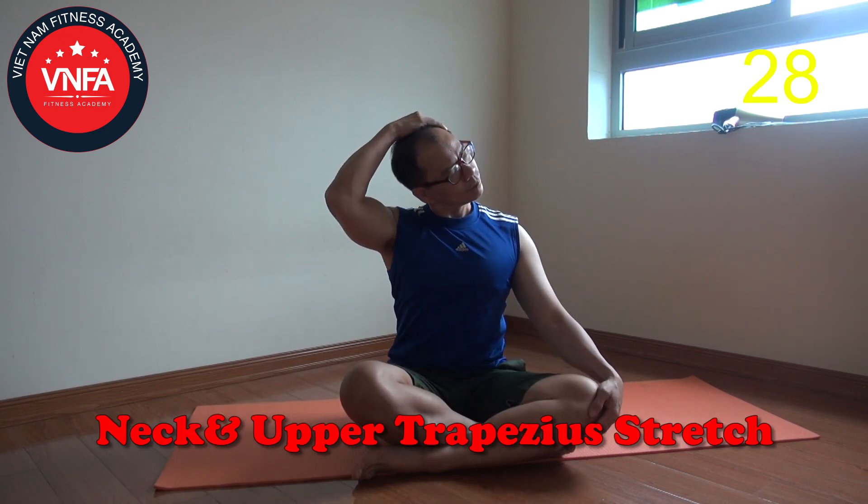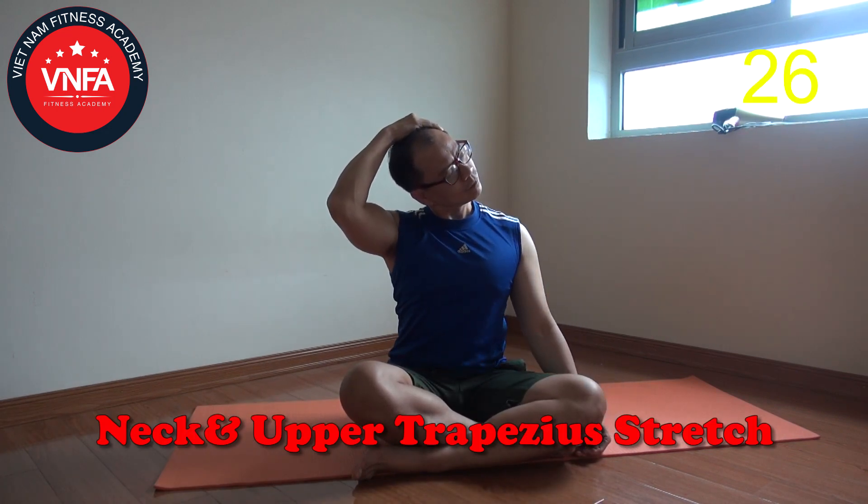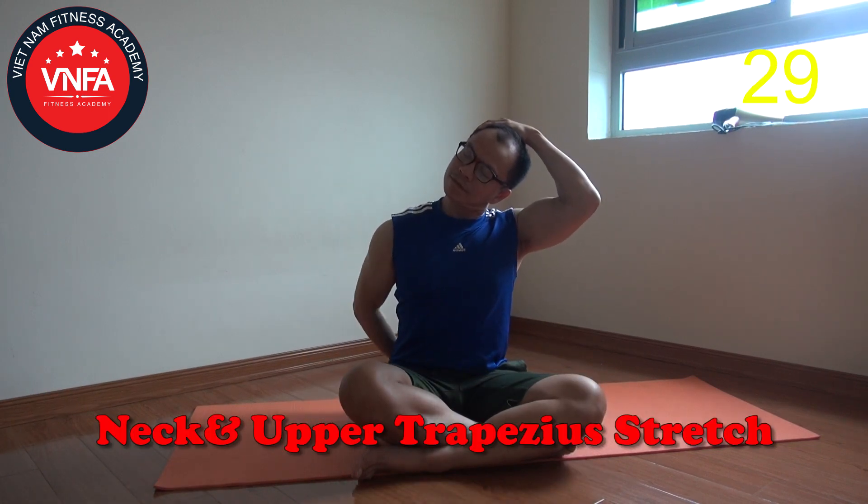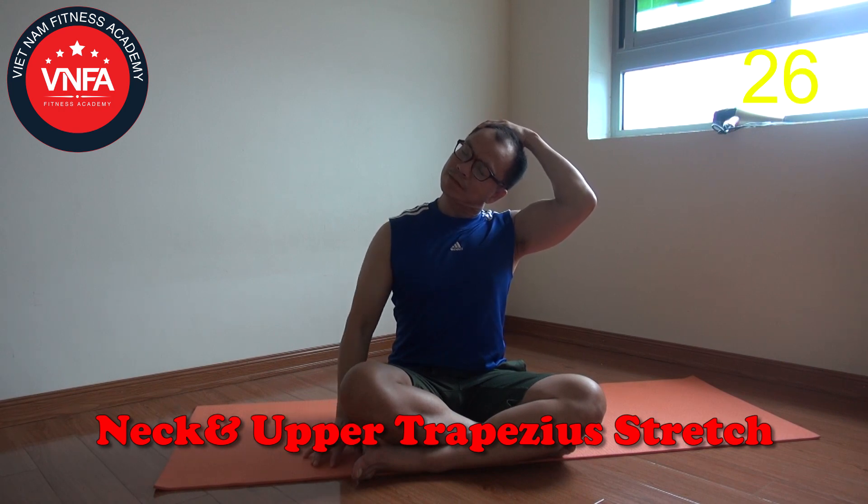Next, neck and upper trapezius stretch — for someone who uses the phone and computer a lot. You're gonna drop one hand, use the other hand to grab the head, and try to pull your head to the other side. This position is gonna release the tension on the neck and also the upper trapezius — the muscle that is always tight and keeps your posture in the wrong position. Switch to the other side, try to relax and drop the shoulder down, and continually breathe. Try to pull to feel the tension around the neck and the upper trap.